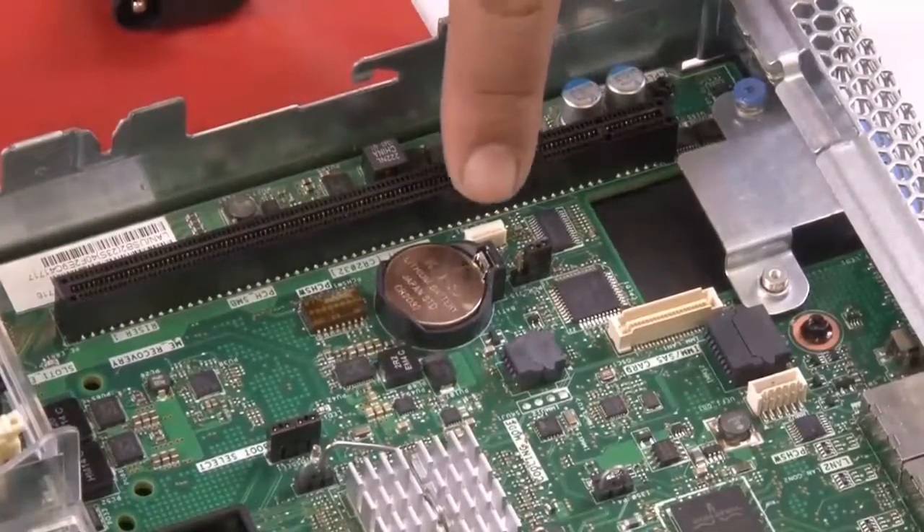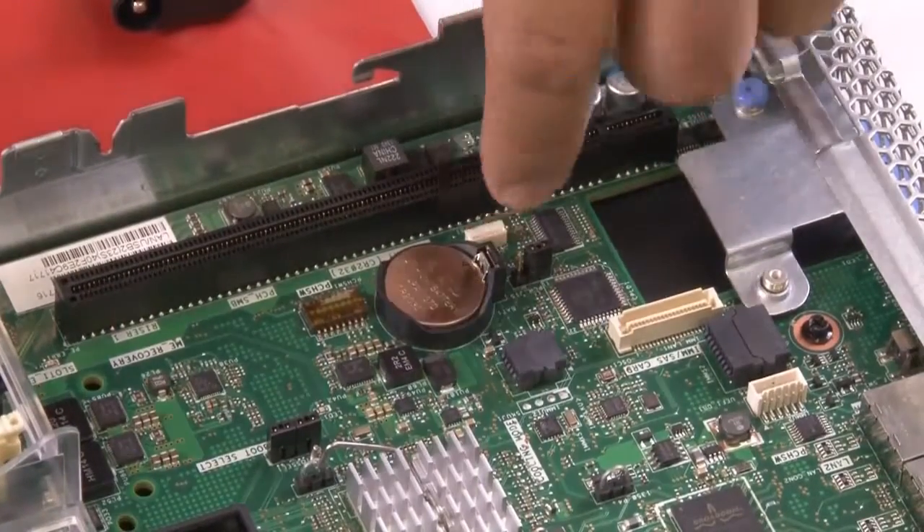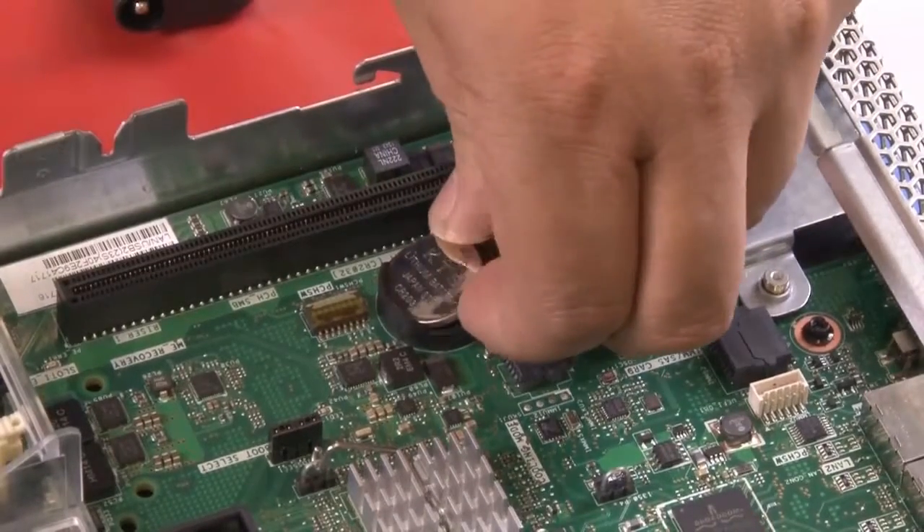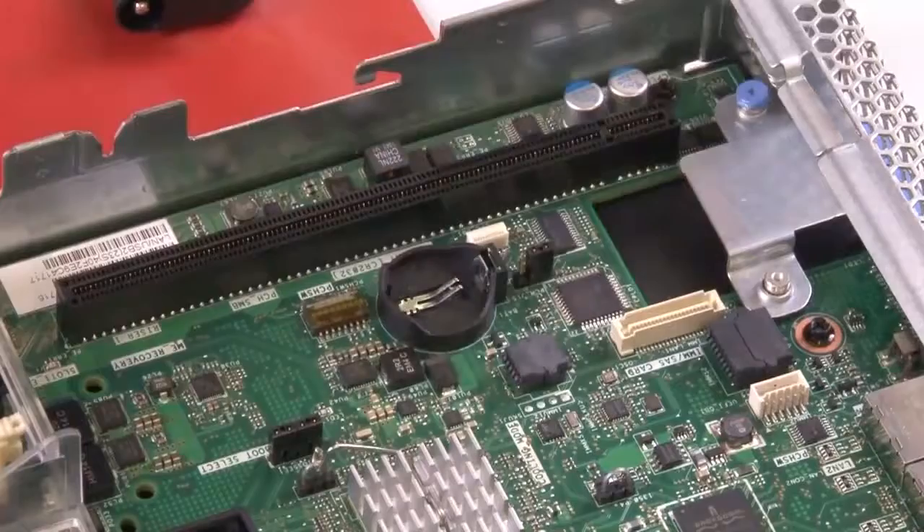Use the fingernail to press the top of the battery clip away from the battery. The battery pops up when it releases. Use your thumb and index finger to lift the battery from the socket.